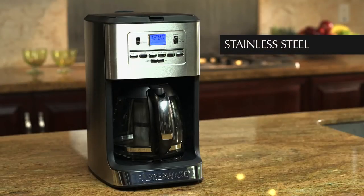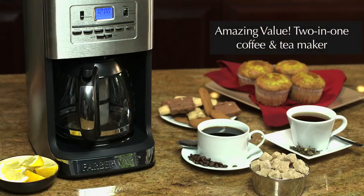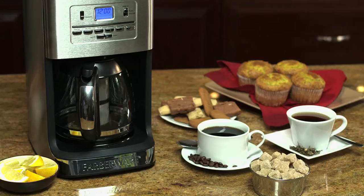Introducing the Stainless Steel 12-Cup Coffee and Tea Maker from Farberware. Now you can make both of your favorite drinks in one machine without mixing flavors.